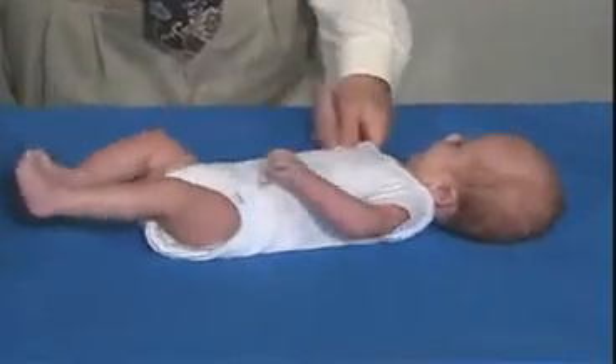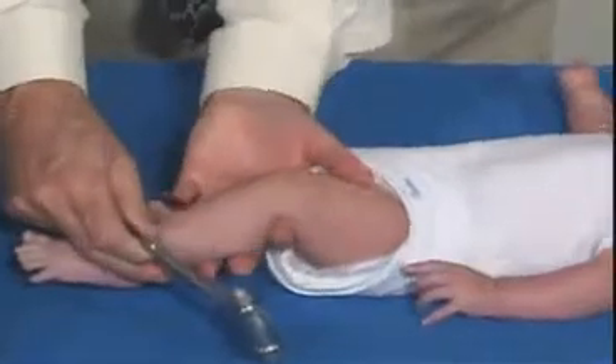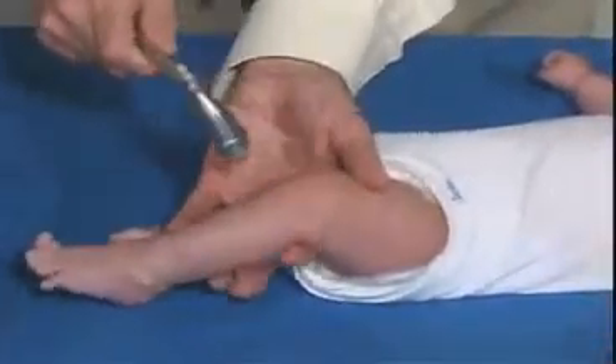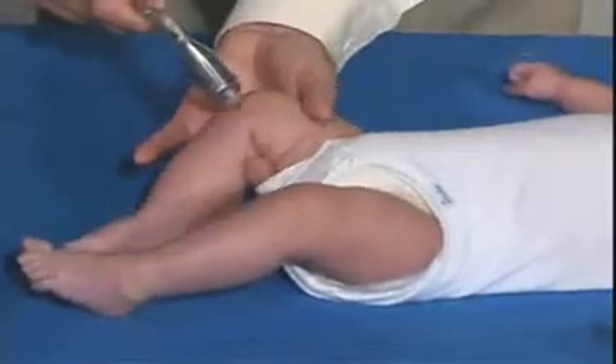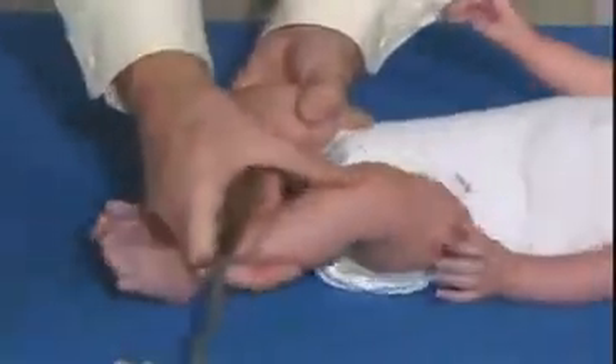We're just going to test reflexes, starting at the lower extremities. Just have to relax. Brisk, but normal. You can get a little bit of a cross adductor — the other side coming in and being adducted — and that could be normal at his age.